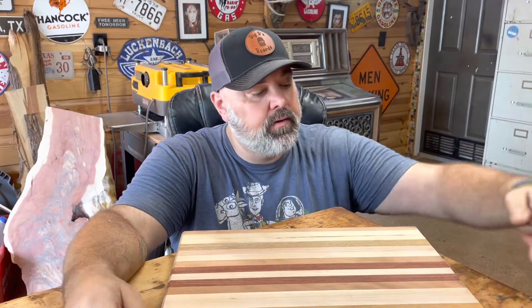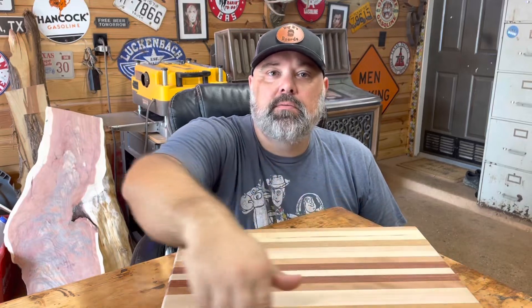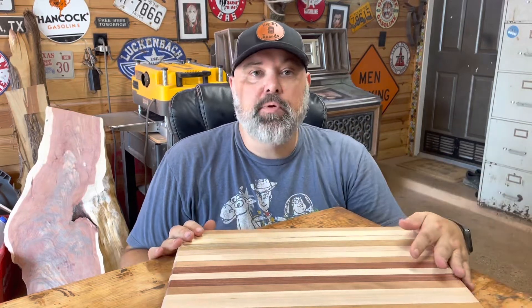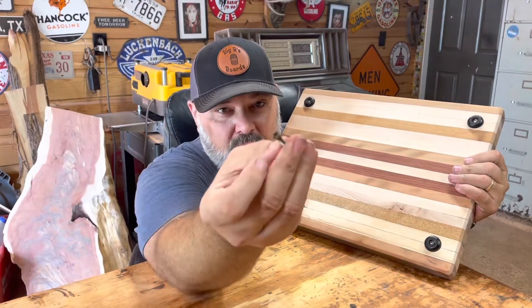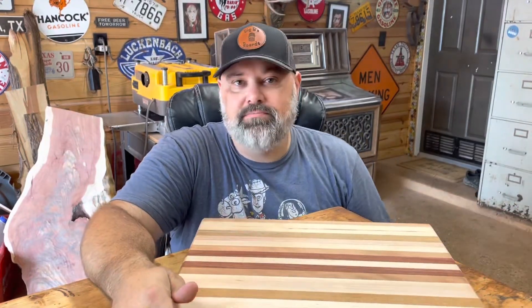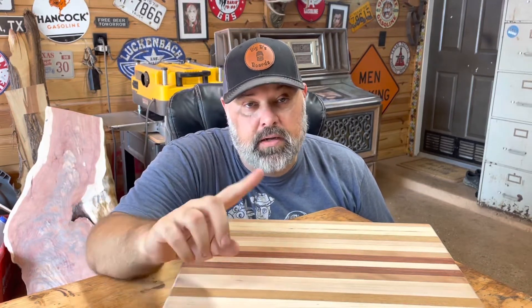We're back again. The epoxy is dried — got it sanded down so all the cracks are filled in with epoxy. Put a nice routered edge on it. Did a final sand at 220 grit to give it a nice smooth finish. One of the things I learned from this build is the rubber feet I put on here years ago — the screws were all rusted, pretty horrible looking, which makes sense if you're washing it in the kitchen and getting water on it. So I replaced those with some stainless steel screws. Now I know anytime I'm putting rubber feet, go ahead and get some stainless screws to put on there so we don't have that problem.